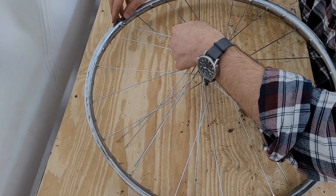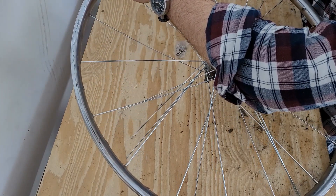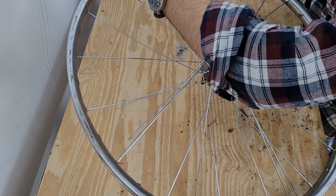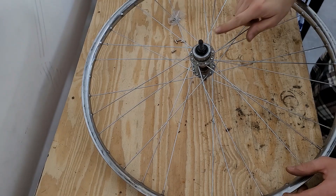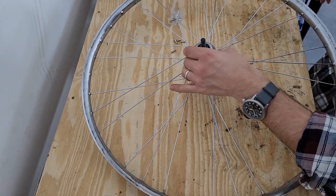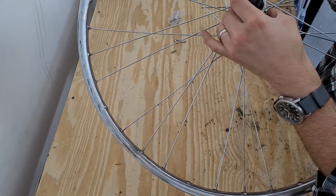So we skip this one, go to this one, and continue all the way around. Now that these are laid out in the right pattern on this side, I can start putting the spokes in through this way so that I can do my triple cross on this side.